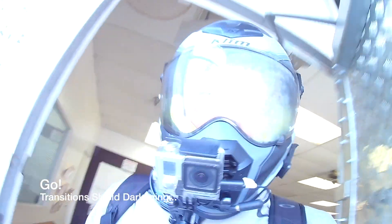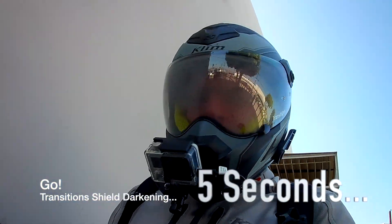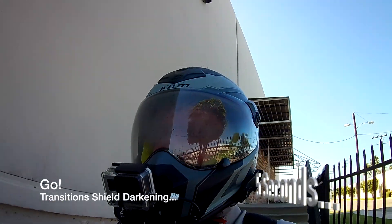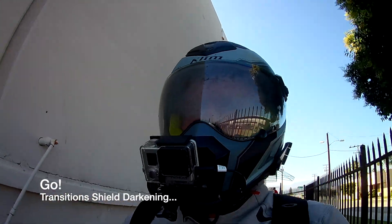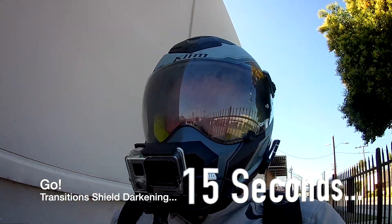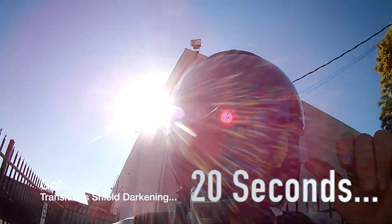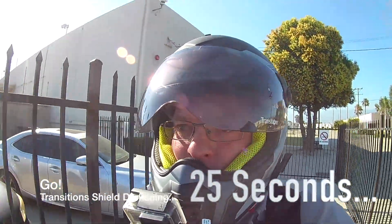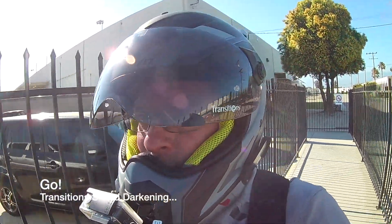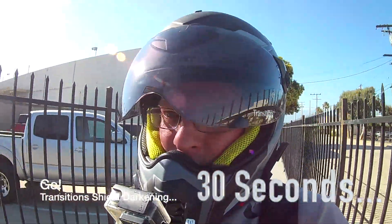Start the counter now. I am fogging this thing up because I don't need to have it closed in order to see it change during the transition process. Starting to darken up just a little bit.